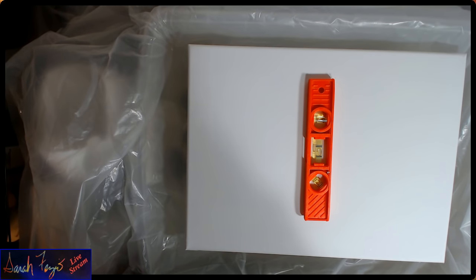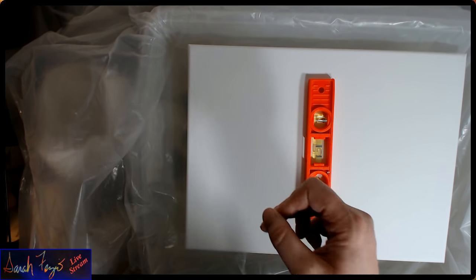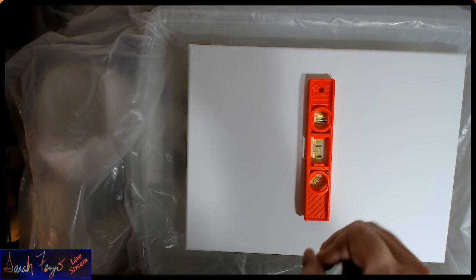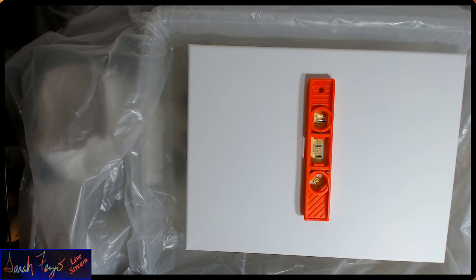I strongly suggest leaving the lid off the pouring medium in case you need to grab it and mix something else up while you're in the process of pouring your painting. Also, because the pouring medium gets very tacky really quickly, it will stick to things. So when you use your stirrer, leave it in the container because it can also help you pour.